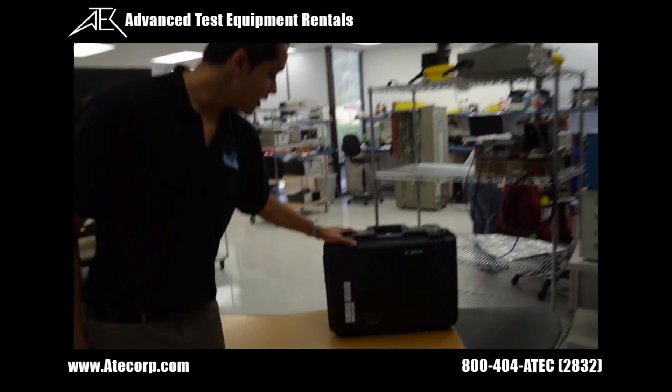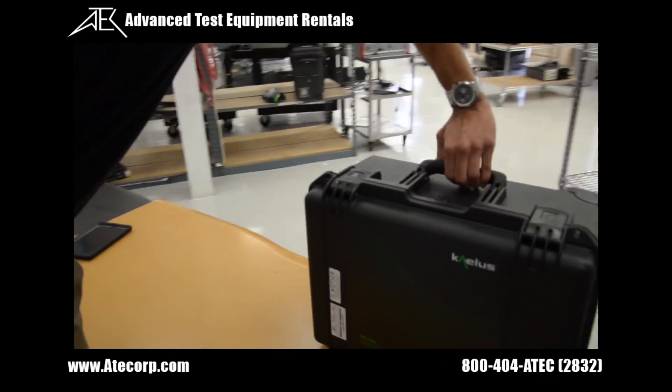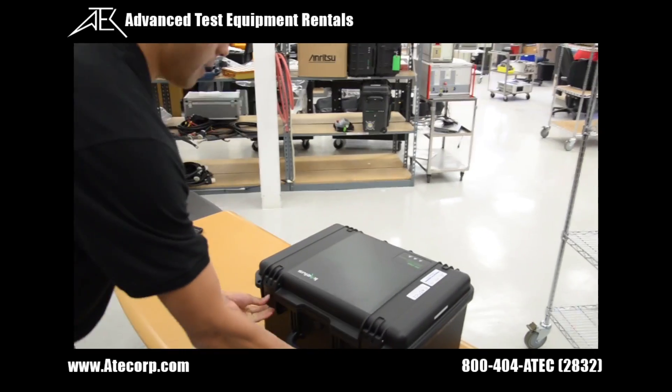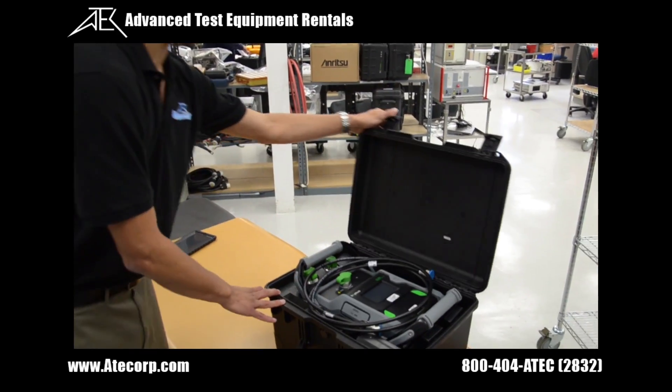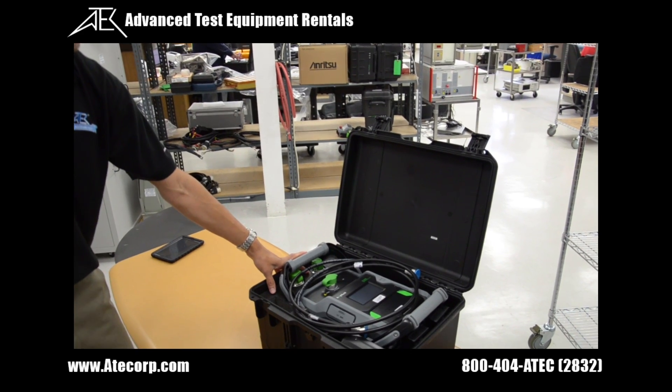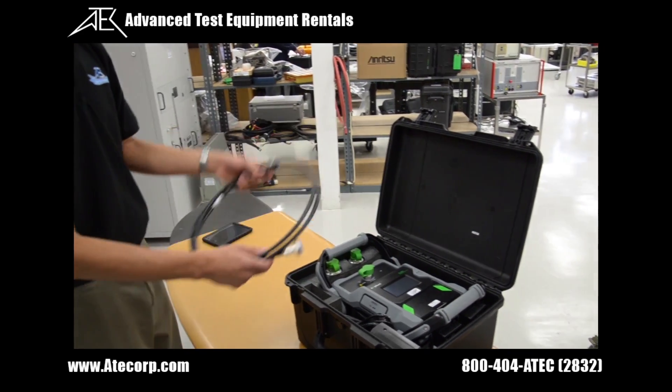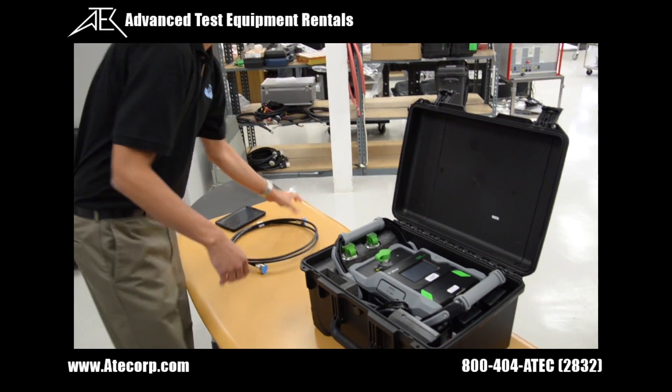Here's the PIM tester and it all comes in one case. The neat thing about the IPA series is this is Kalos' first battery-powered tester. This is a 2x20 watt unit and all the accessories and cables are supplied.